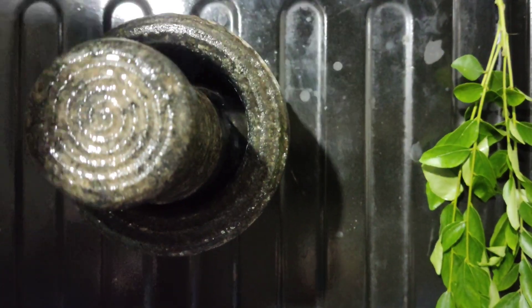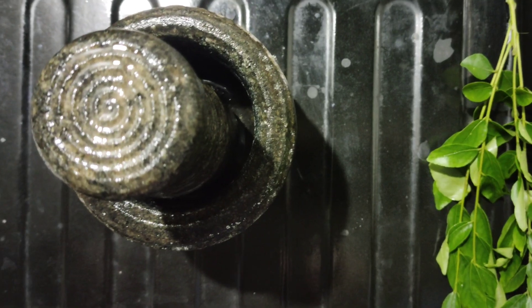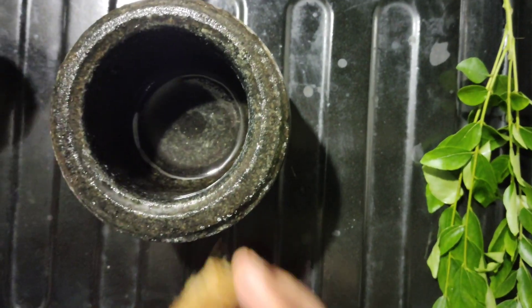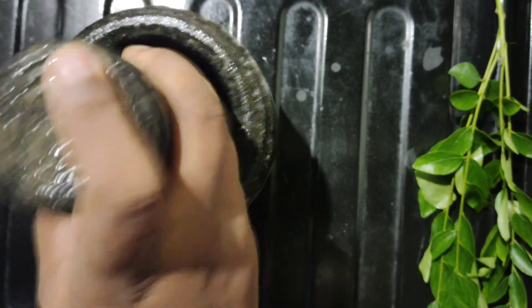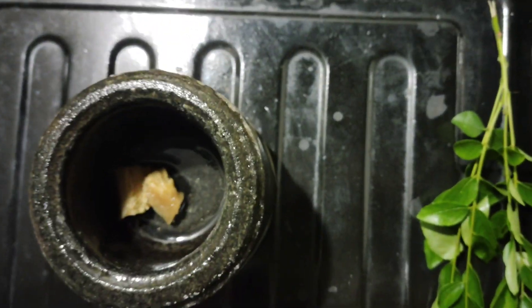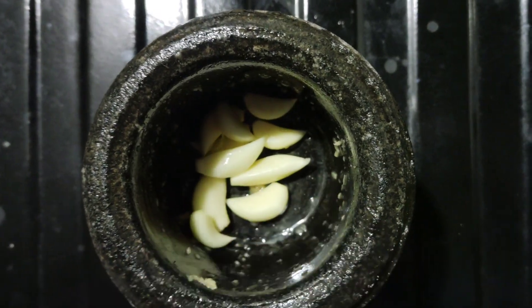we will add the rice. It will be cut as well. We will add the rice. Add the olive oil to cover it.